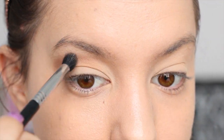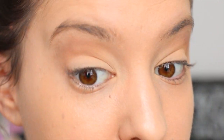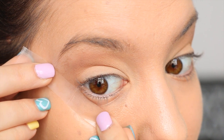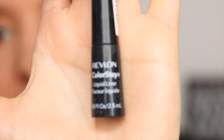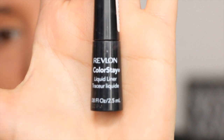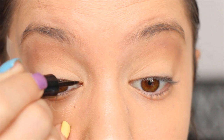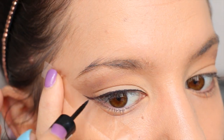Next I'm going to take a small piece of sticky tape. I don't use sticky tape every single day, but it is the fastest and easiest way to get your winged eyeliner right. I'm just going to place that on the outer corner of my eye, following the angle of my lower waterline. Then today I'm just using my Revlon ColorStay liquid liner in black, applying a thin line all the way along my top lash line.